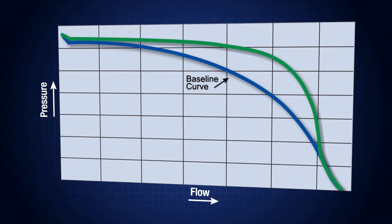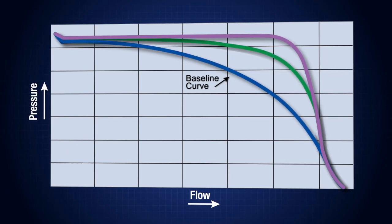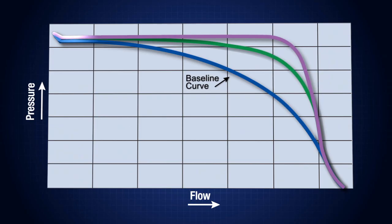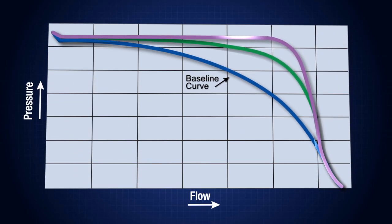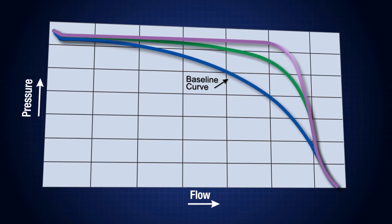The pressure drop looks like this when represented on a flow curve. While the regulator still exhibited droop, the flow curve is flatter than it was for the spring-loaded regulator and the first configuration using a dome-loaded regulator.